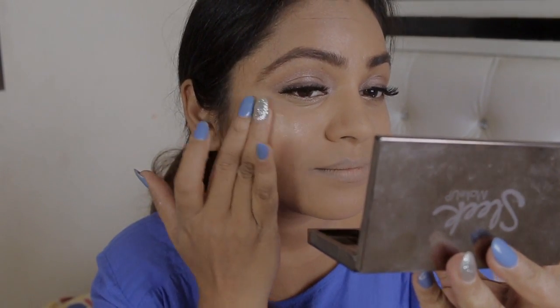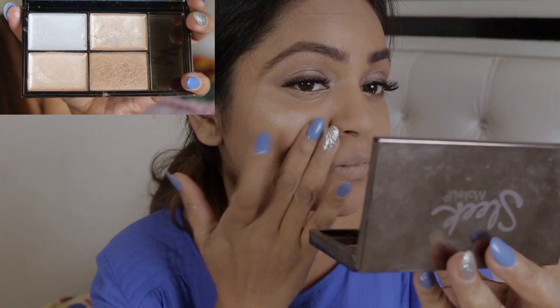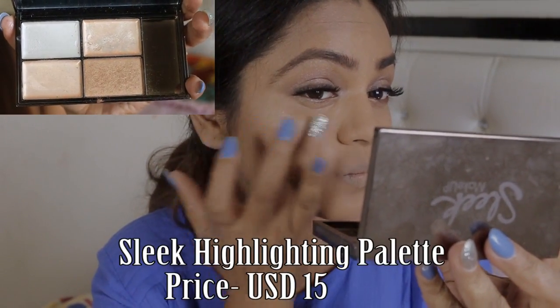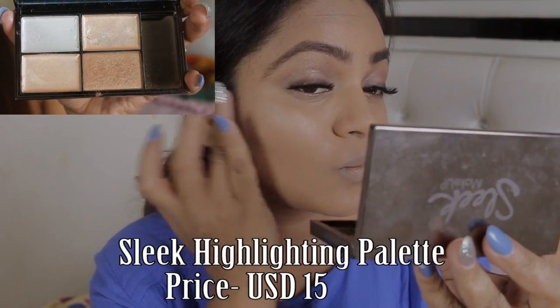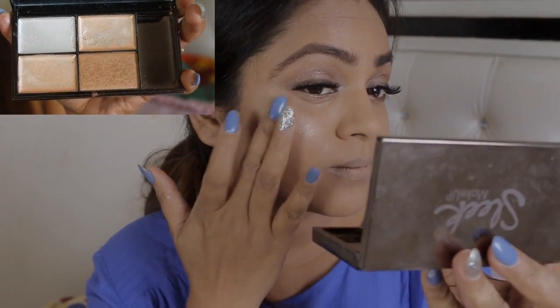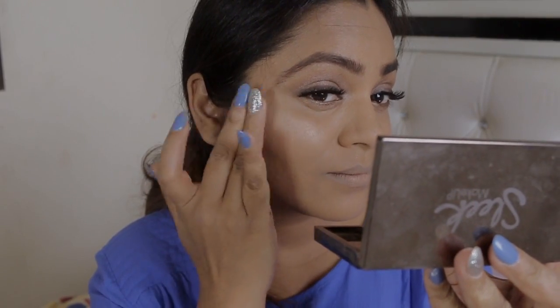Now let's come to the most interesting and most important part of this tutorial — that is highlighting. I'm using the Sleek highlighting palette, applying it on the high points of my cheekbones, my nose, my forehead, and a little bit on the lip area.